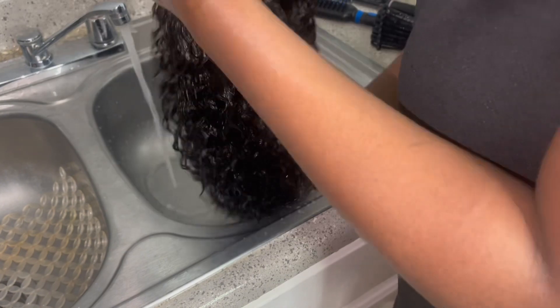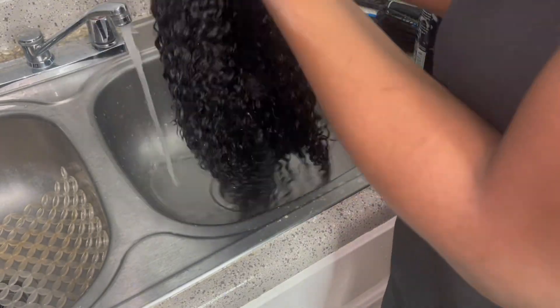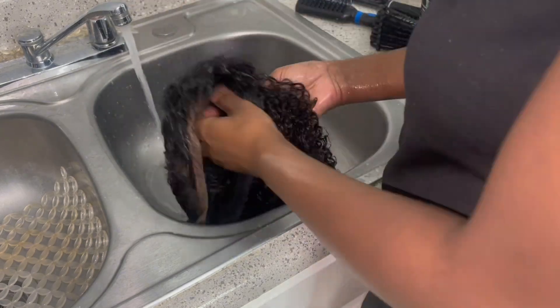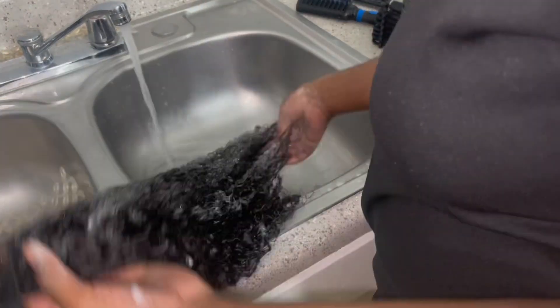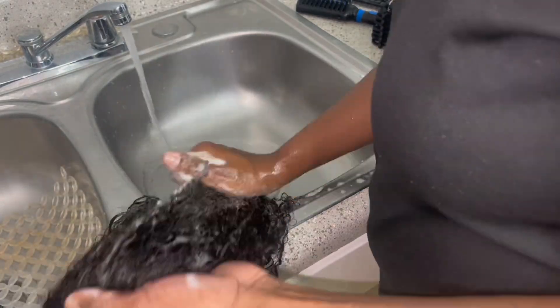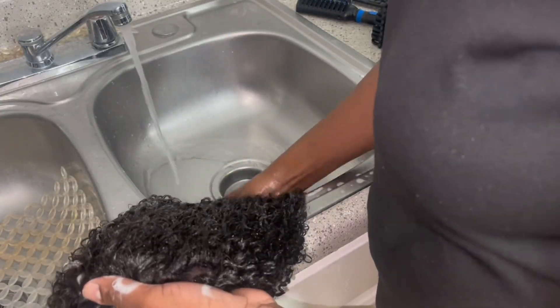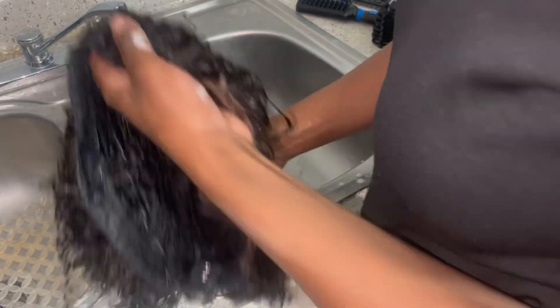I'm going in with my conditioner and shampoo — shampoo first, very thoroughly, going through every curl and every strand with my fingers, flipping the wig as I go. Some people don't know how to wash wigs properly. This is how you should be washing your wig — be very gentle. Some people like to comb or brush it; you can do that, but only with conditioner. If you're shampooing, you shouldn't be combing through the hair unless it's tangled to the point you can't use your hands.